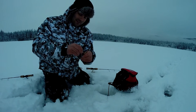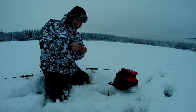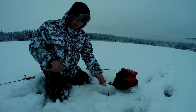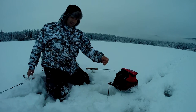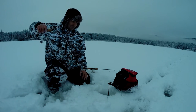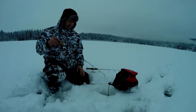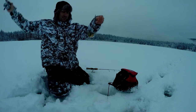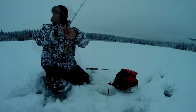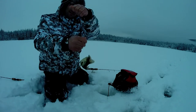Crappie city — one after another! Never caught them ice fishing before. I don't think they're very big in this lake. I've seen some pictures where guys might get seven inches, but they all seem to be about the same size. There we go, another one — little guys. There's a little better one.